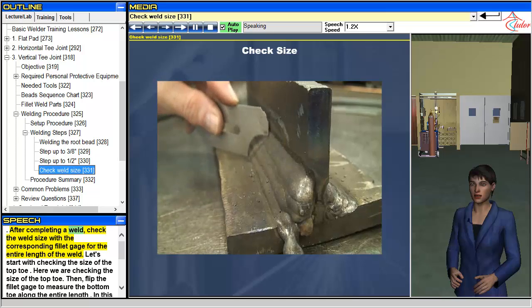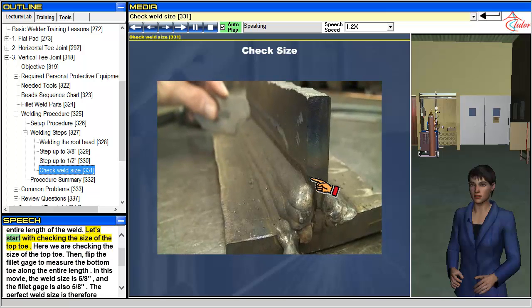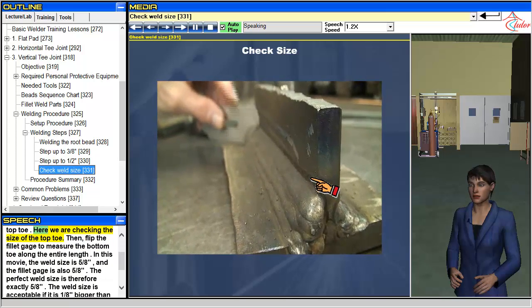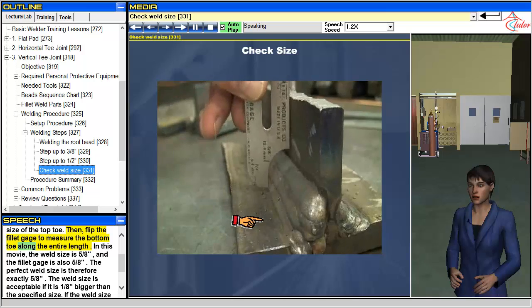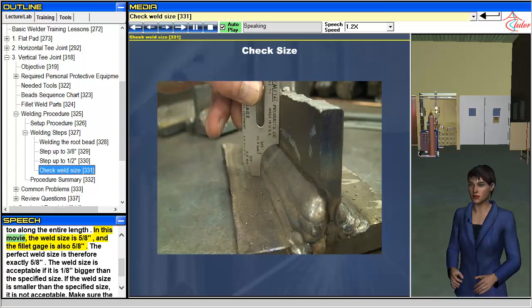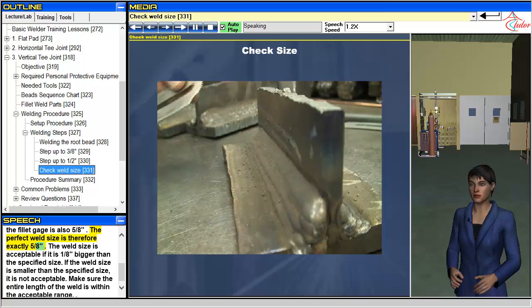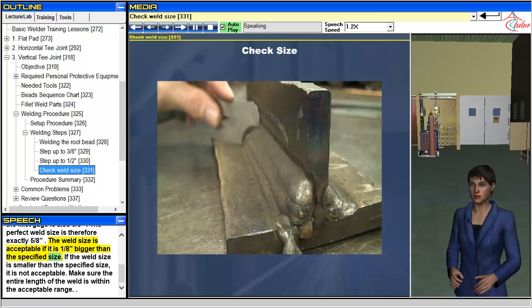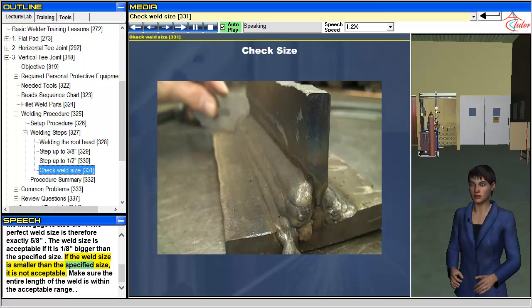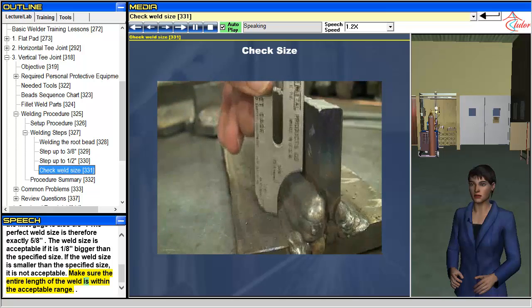After completing a weld, check the weld size with the corresponding fillet gauge for the entire length of the weld. Let's start with checking the size of the top toe. Then flip the fillet gauge to measure the bottom toe along the entire length. In this movie, the weld size is 5/8 of an inch and the fillet gauge is also 5/8 of an inch — the perfect weld size is therefore exactly 5/8 of an inch. The weld size is acceptable if it is an eighth of an inch bigger than the specified size. If the weld size is smaller than the specified size, it is not acceptable. Make sure the entire length of the weld is within the acceptable range.